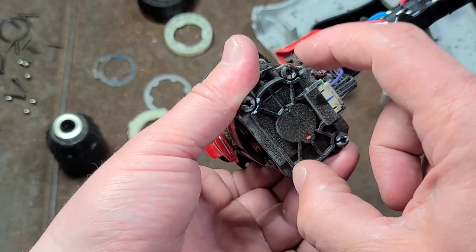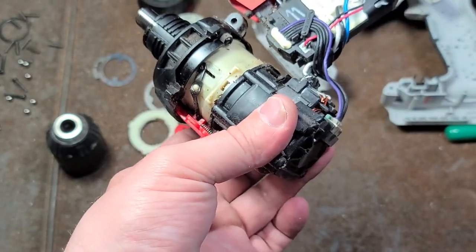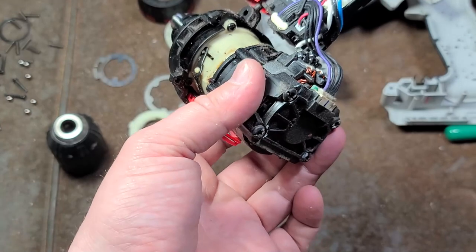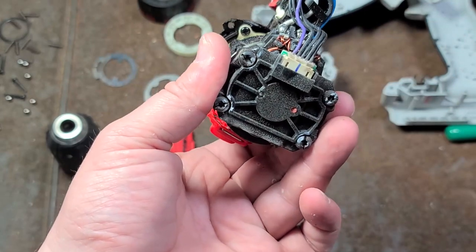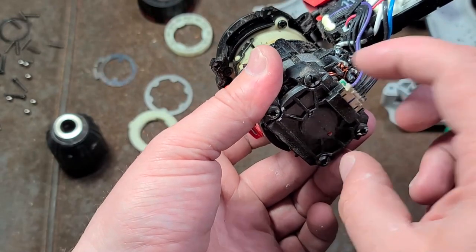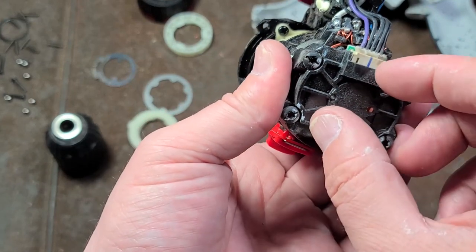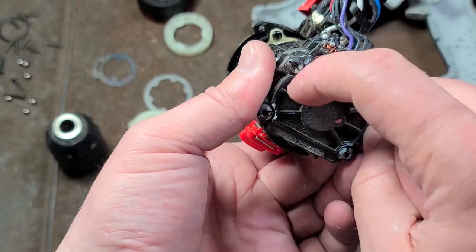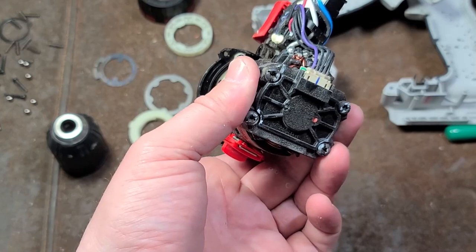These four screws are shorter than all the Torx ones, so if you're taking it apart, it makes it easier to keep track of. Usually I like to pull it apart from the motor, but this time it's a little bit snapped in so I'm just going to do it kind of backwards. Many times the gearboxes will twist — either just pop off or twist a little bit — and then release from the motor. This is part of the gear change mechanism, slotting into some bars inside this plastic case.